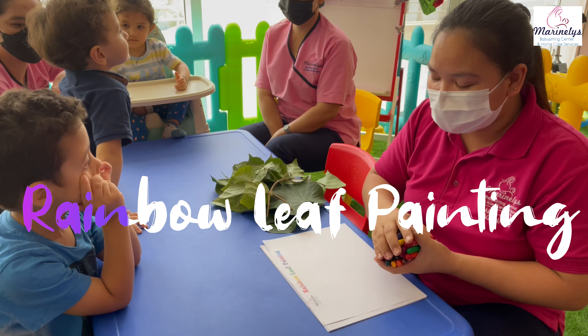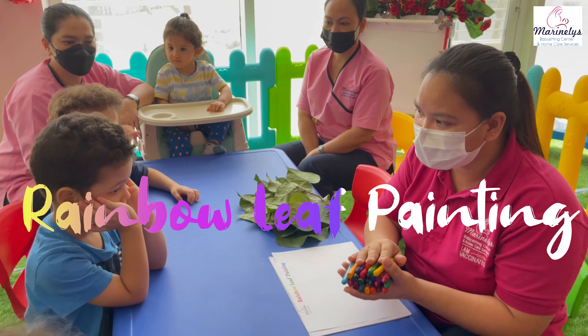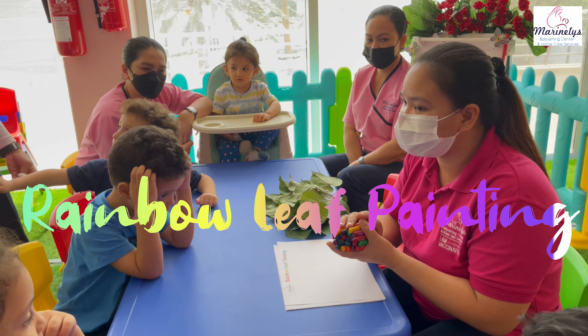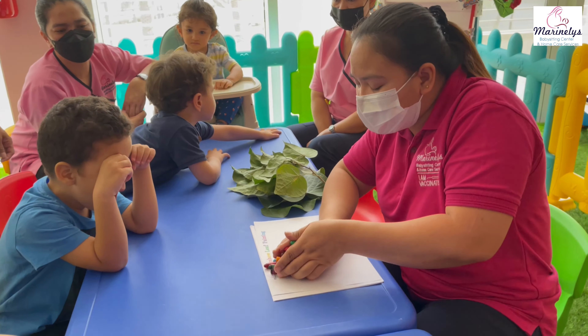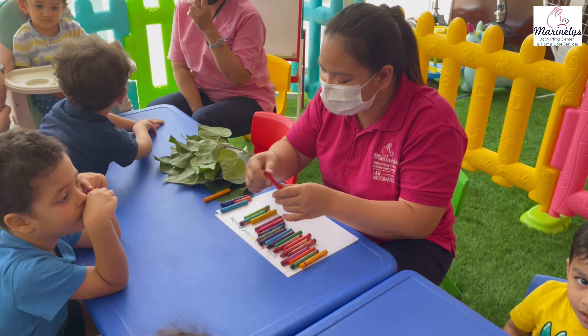We are doing an activity using leaves and crayons. We are going to make a rainbow leaf painting. Can you tell me the colors of the rainbow again? What color is this, Tardif?